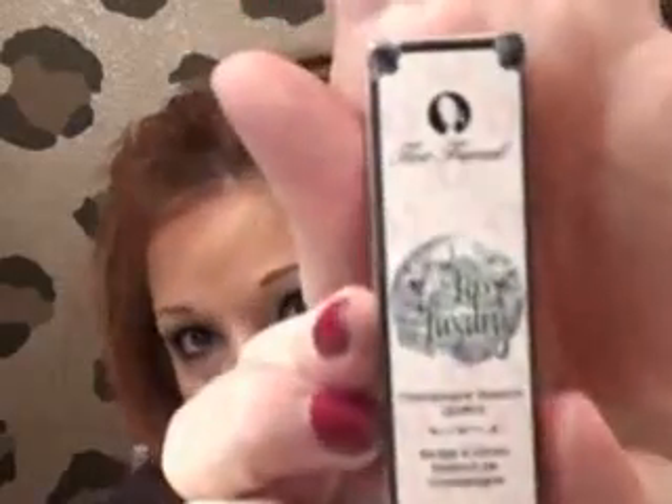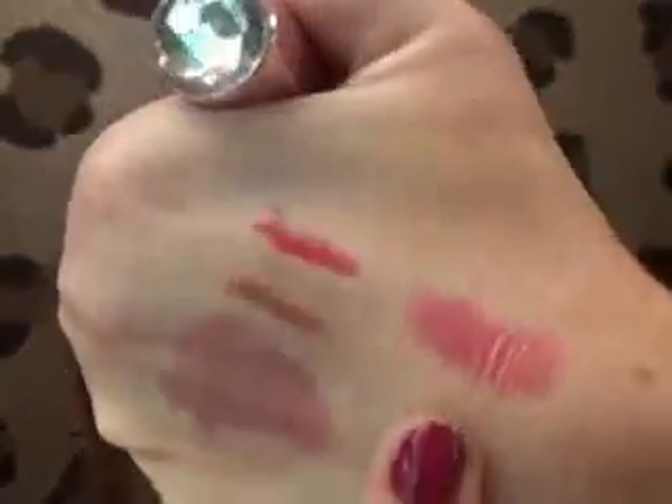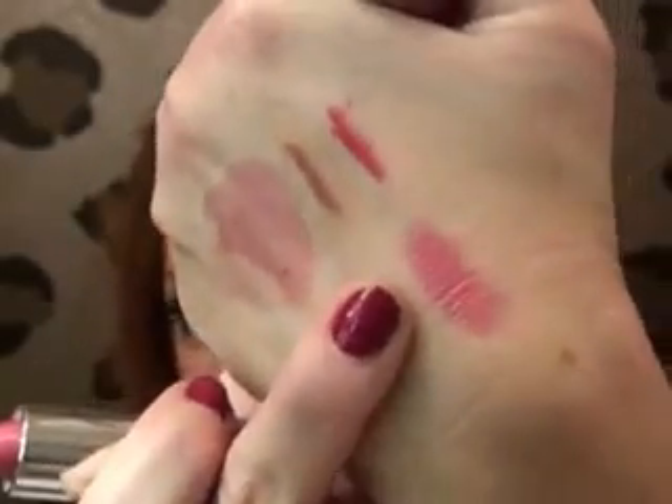At Sephora I also got one of the Too Faced Lip Luxury Champagne Essence Lipsticks. This is kind of pricey — it was $22, which for me is a lot for lipstick. But the color is Marsha Marsha Marsha, and it's just a really pretty pink. I love the packaging — there's a cute little diamond at the top. The color is a frosty pink with a metallic finish, which is pretty cool. And it lasts a long time, so that's good.